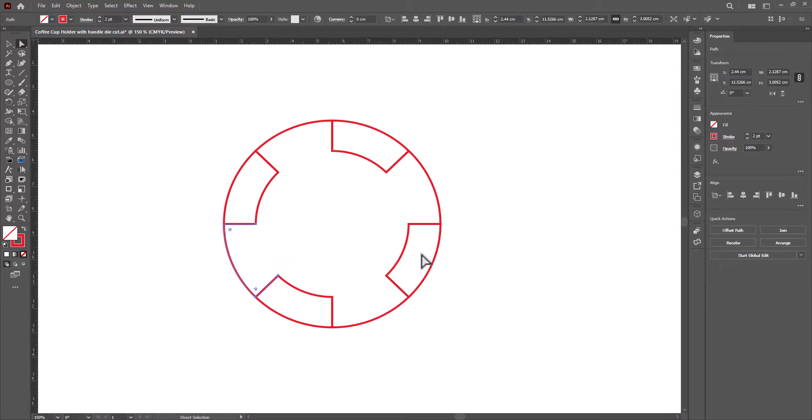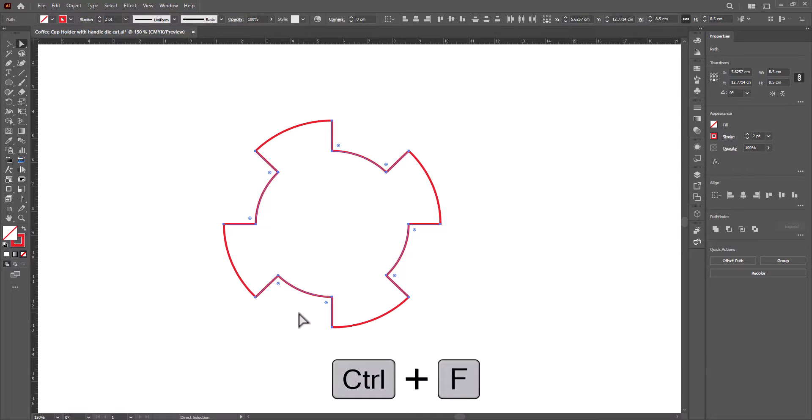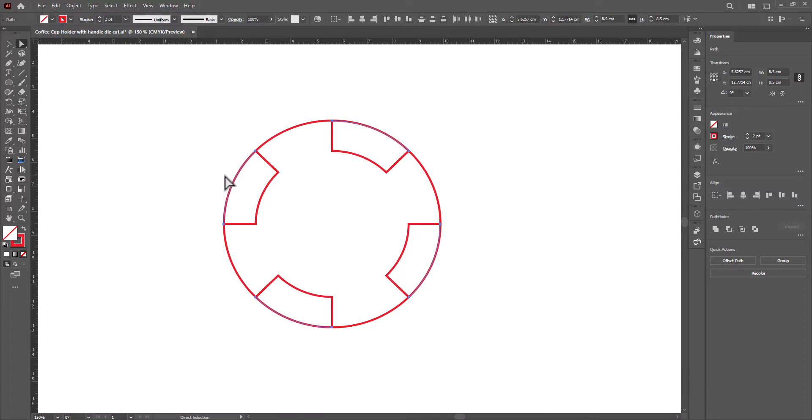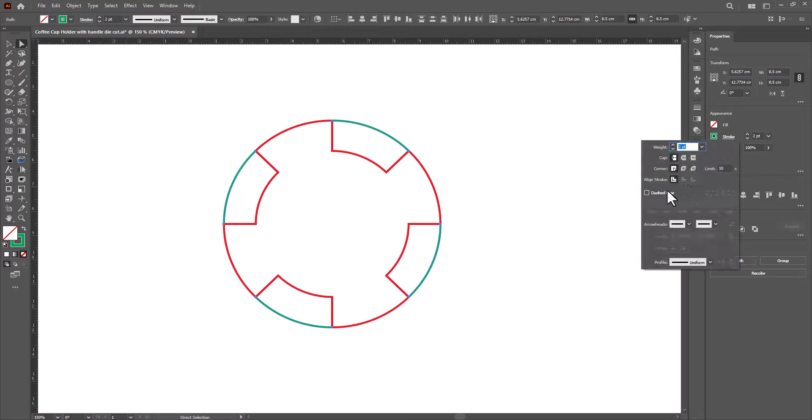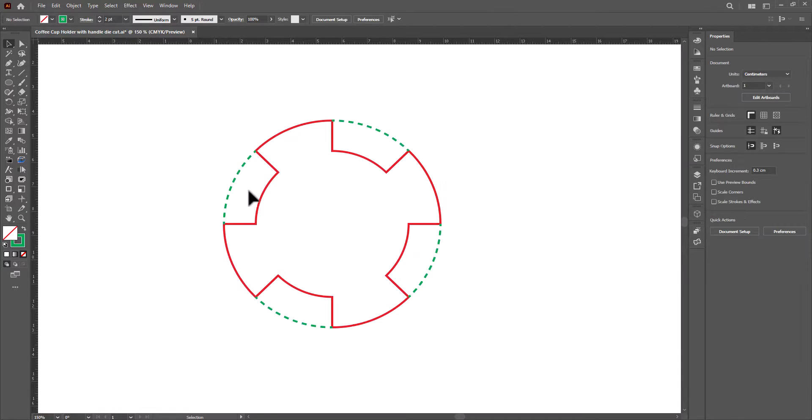Now these four tabs will hold the cup very well, and this line here will be a folding line. Select all four fold lines. Press Ctrl+X to cut, then Ctrl+F to paste in front. Change the color to green. Go to Stroke and change to dashed line. Now the red lines will be cut lines and the green lines will be fold lines.